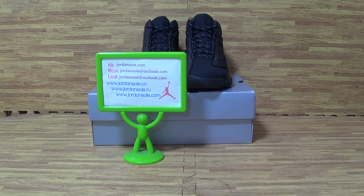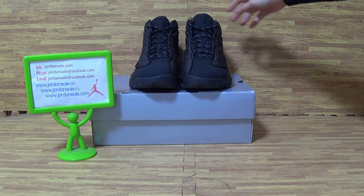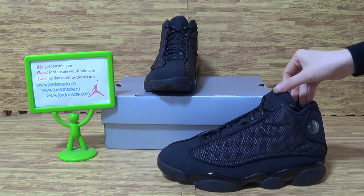Hello, this is Jordan Sawyer and welcome back to my website. If there are any questions, please contact me. Now I will show you guys the Black Cat Seneca Jordan setting.